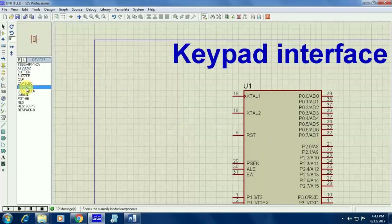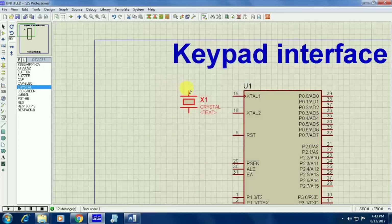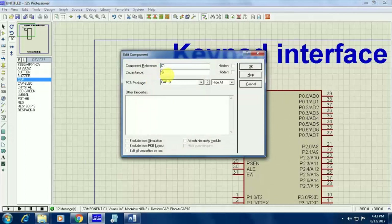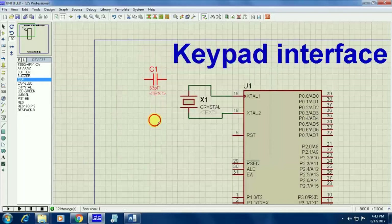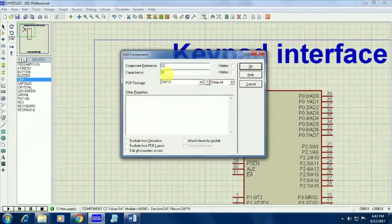First, I need to give the oscillator circuit. The 18th and 19th pins of your microcontroller are allotted for the oscillator circuit. I am going to use a 12 megahertz crystal oscillator, so I am giving the connection like this — just connect your oscillator to the 18th and 19th pins. I am going to use capacitors also here; the value of the capacitors is 33 picofarad. Since we are having leakage current in the oscillator circuit, we are using capacitors here.